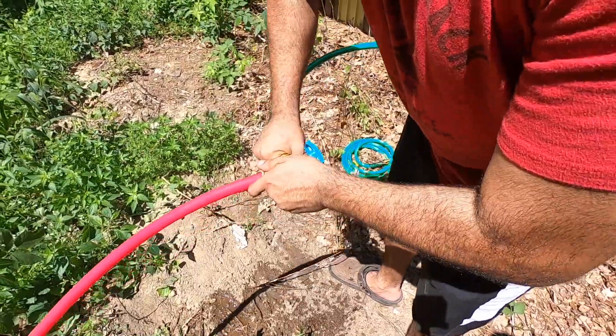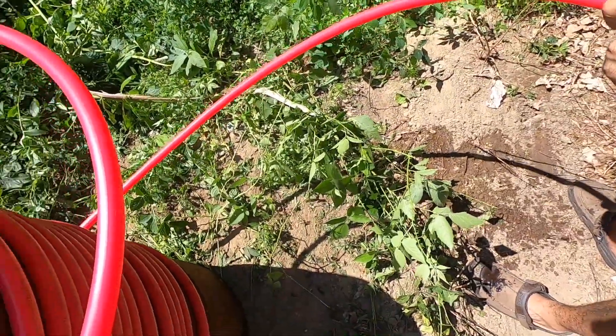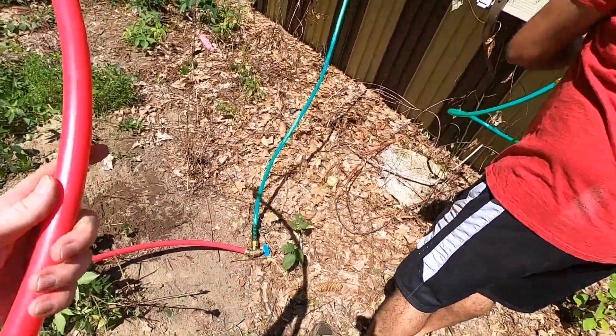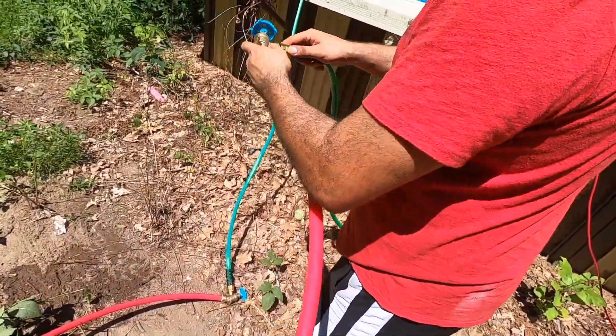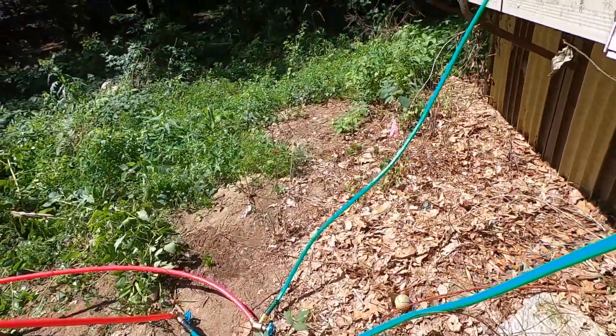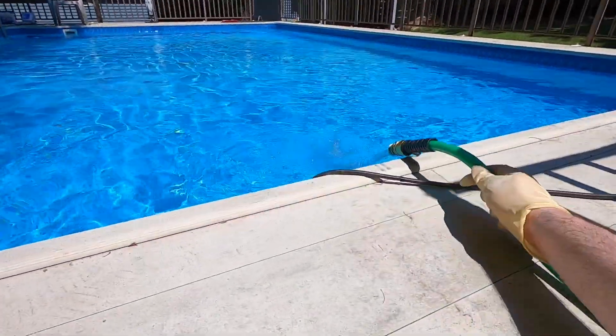Water line in from the pump, into the lower part of the barrel, and water line out. Everything's connected. Quick test of the PEX — make sure there's no leaks — and we got flow.